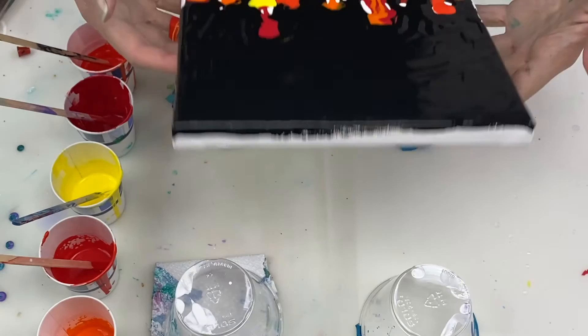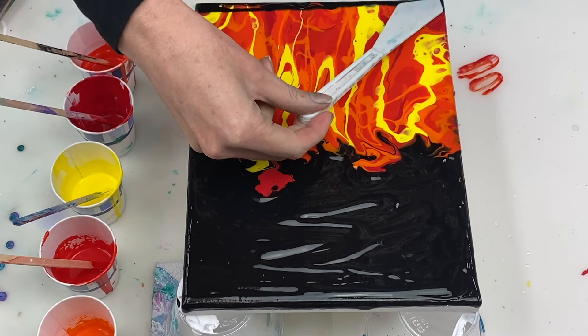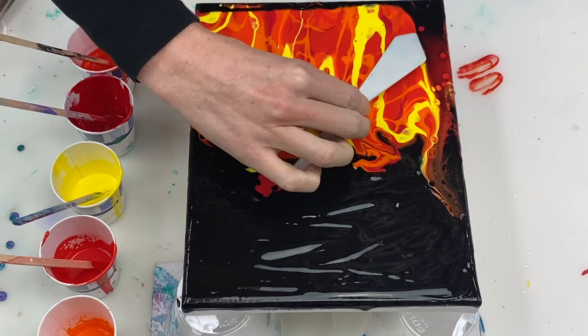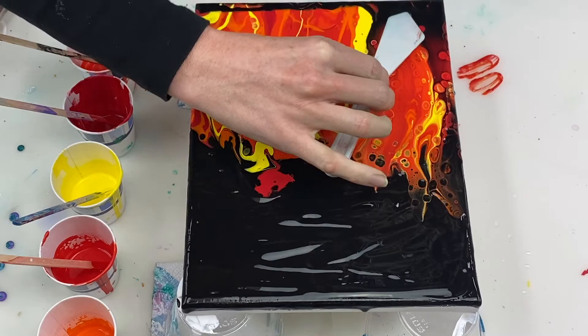I'm tilting the canvas a bit to help spread the paint around and fill some of the gaps between the paint. Now we're ready to get started with the swipe. The colour that I'm going to swipe with is ivory black, which is mixed 4 parts paint to 8 parts Floetrol to 3 parts water. This black is a thinner consistency than the paint already on the canvas and it doesn't contain any silicone. I'm using a palette knife to swipe the black over the other colours, just doing it in a wavy shape to create the look of flames.